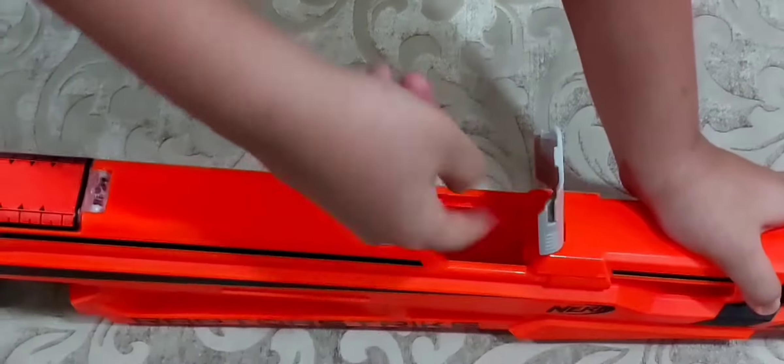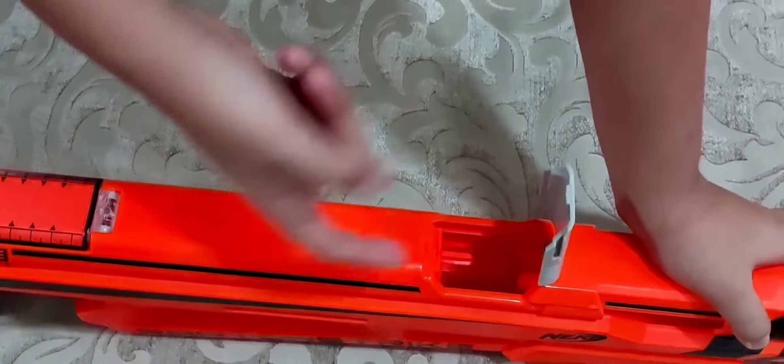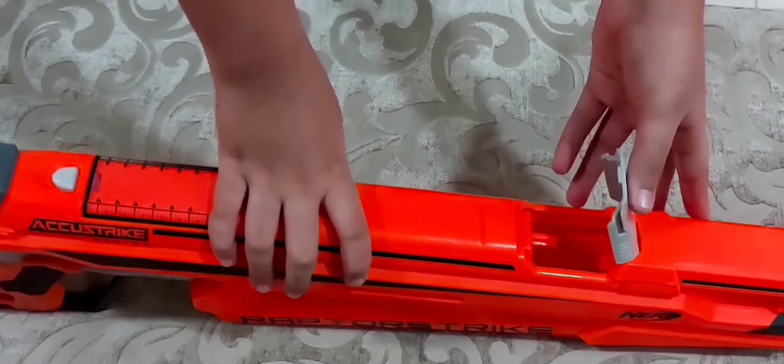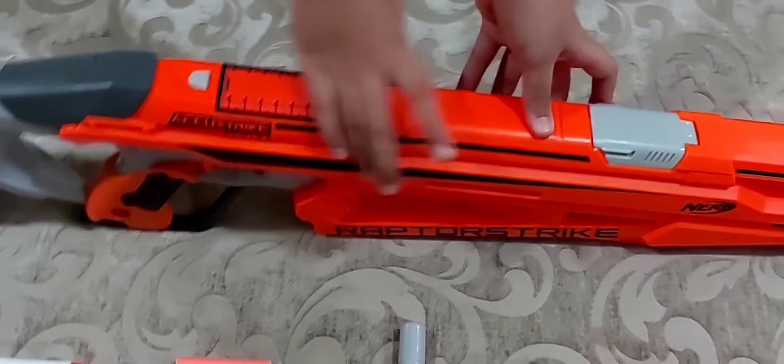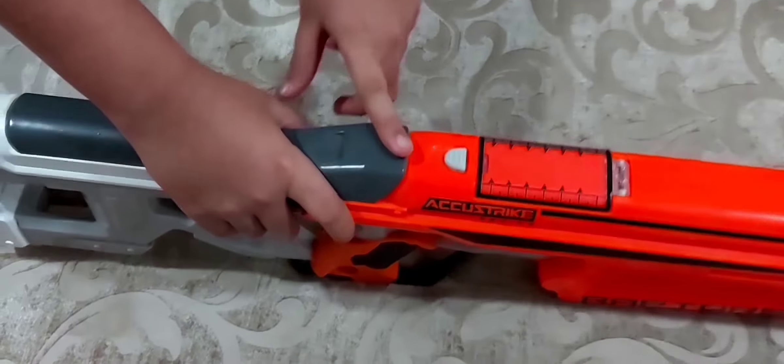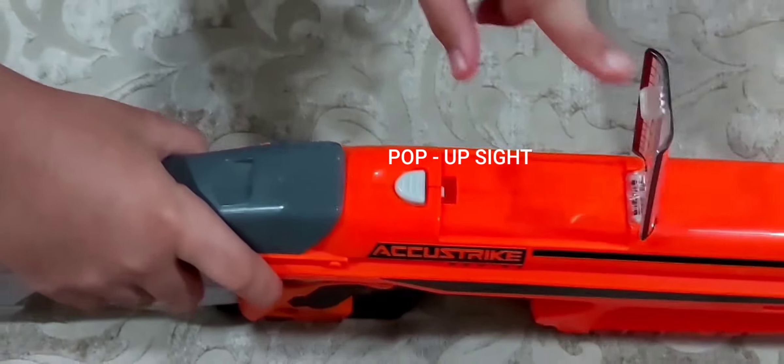You can put a finger in here and fix it. It's a spring-powered, magazine-fed blaster. This is the access door.